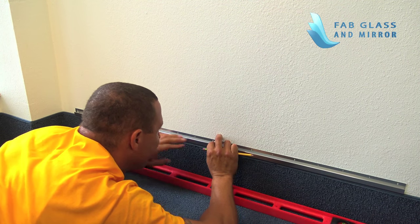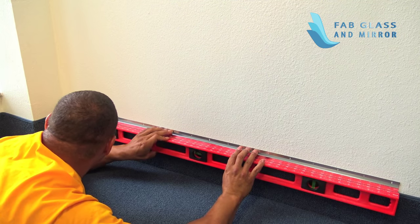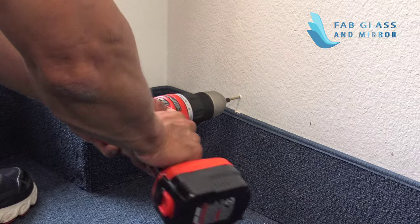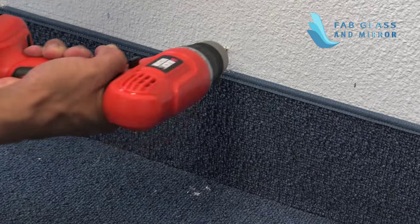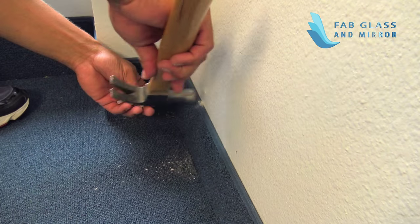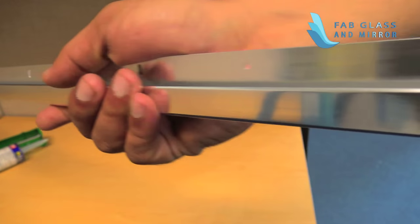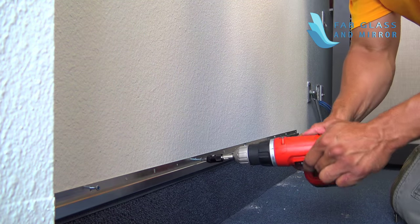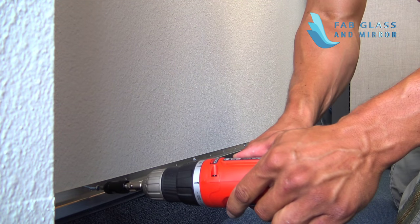Hold the J-Bar in place on the wall just above the marks you just made. Use a level while you make four marks in a line with a pencil to show where to match them up. Drill four holes in the wall at the wall marks. Insert each of the four EZ anchors into the holes. Move the J-Bar to line up its four holes with the four EZ anchors and hold it securely in place. Place four screws through the holes and drive them in.